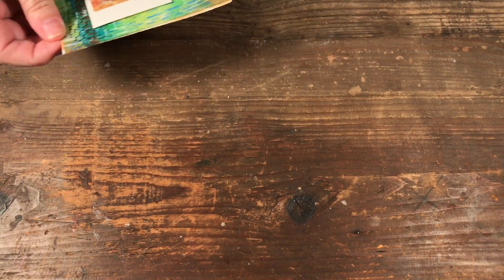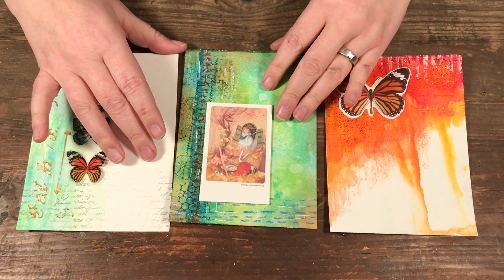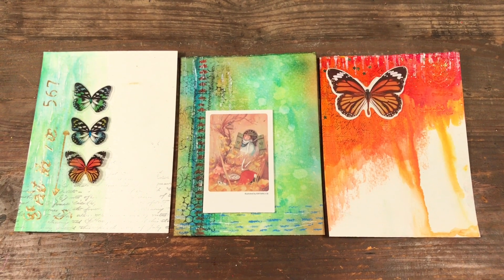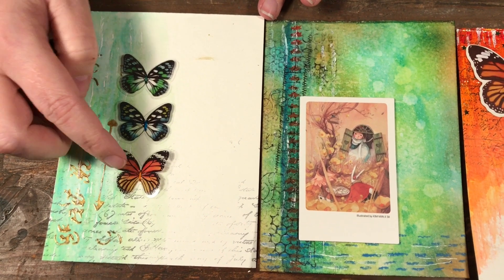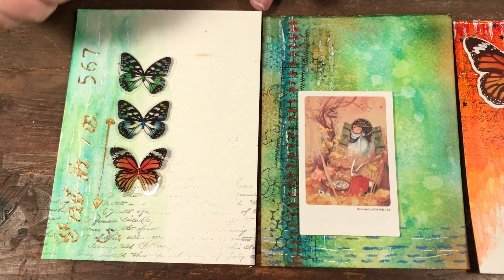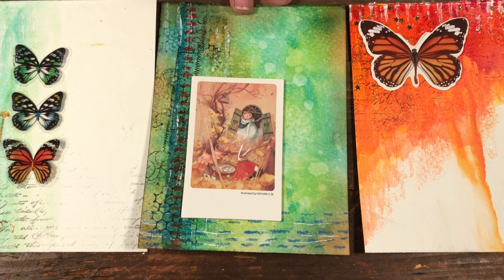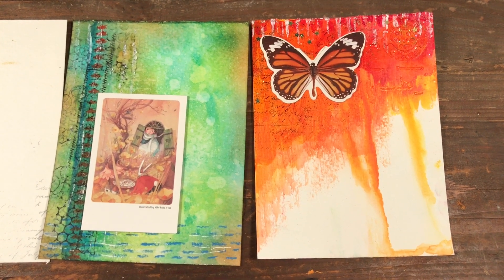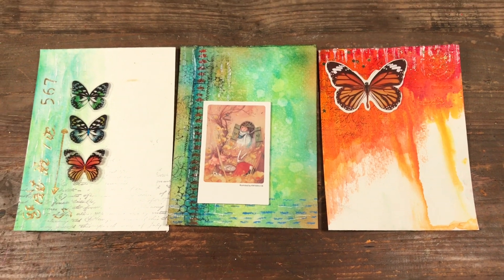Next, you can make simple cards. With these three cards I just used the background from all the layers we did during the series. Here I put on three little clear butterflies from Tim Holtz and attached them with a little bit of embroidery floss. Here I just put a little card in the corner and added a butterfly from a botanical set by Tim Holtz — so you take the background as-is and just add a final little element.